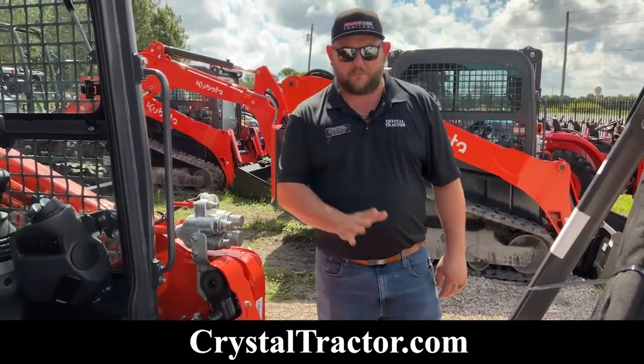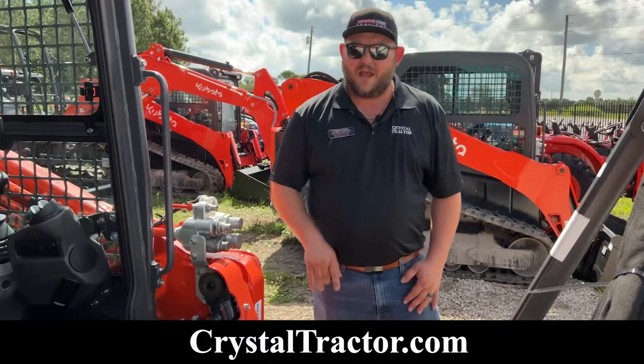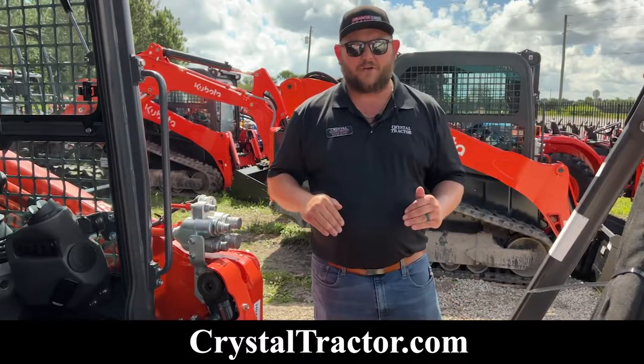So first off, you're going to go ahead and hook up your machine to your implement by running the machine forward and hooking up your hydraulics.